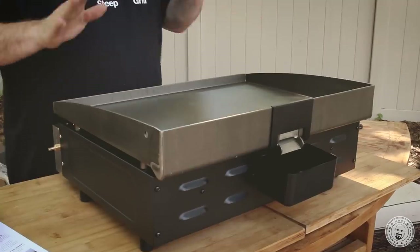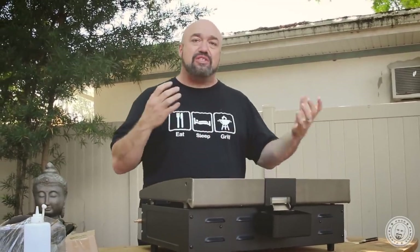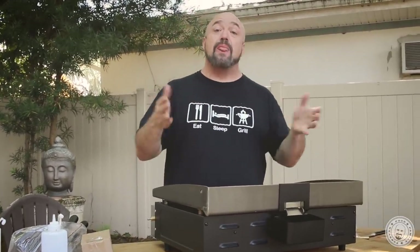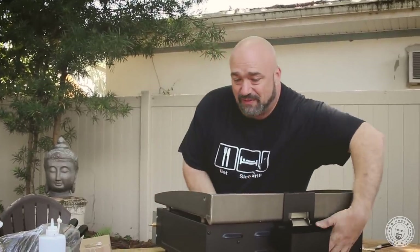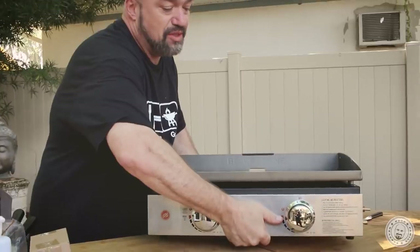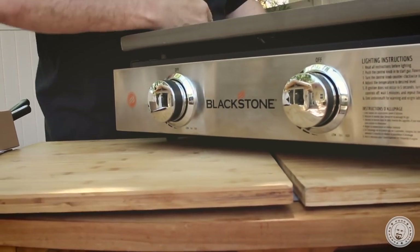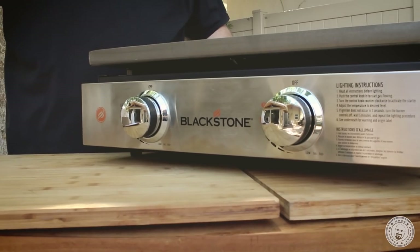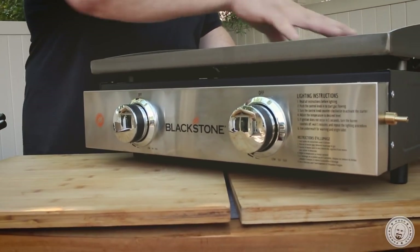We've got our grease trap, we've got everything on here. By the way, these work best when they're level. One of the things I don't care for on the 36-inch one is the inability to level it out. They built this one specifically for HSN. They gave you two burners with two separate controllers, so you can either go high cooking on one side and keep everything warm on the other — like if you're doing Philly cheesesteaks or caramelizing a whole big thing of onions. I love the individual control. I love the individual heat zones.